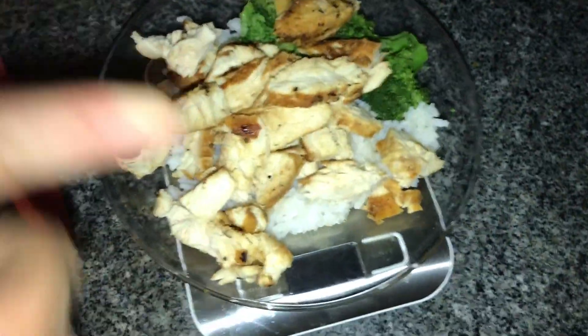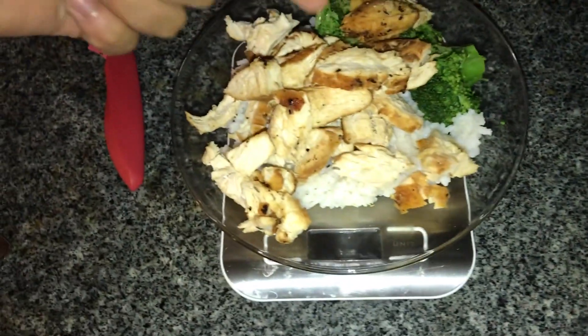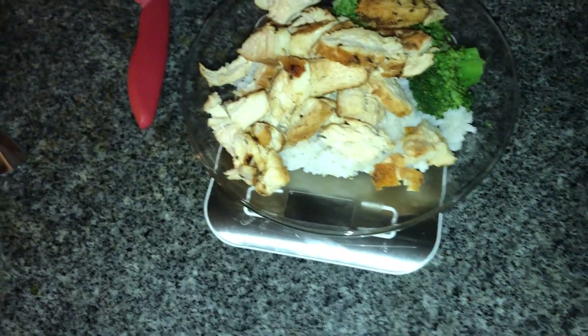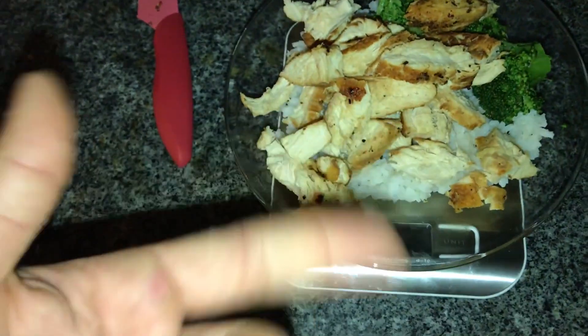This is my second meal of the day. We have six ounces of chicken, 50 grams of broccoli, and 90 grams of white rice — because today is my rest day, so my carbs are a little bit lower. Normally I would eat 145 grams of white rice. I'm going to clean these little dishes up really quickly.